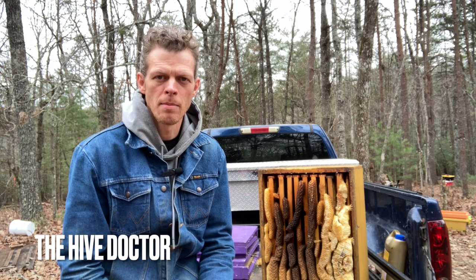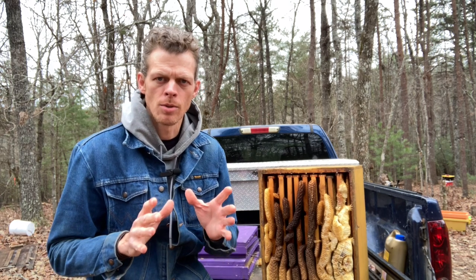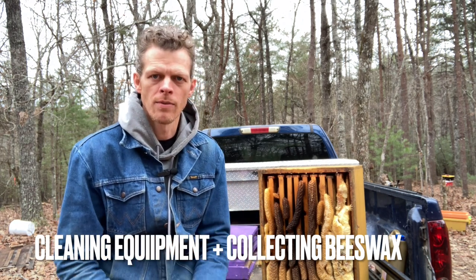Welcome back to The Hive Doctor, your beekeeping mentor. It's my job to take the guesswork out of beekeeping for you. Today, I'm going to be going into a little bit more depth about another video I did — cleaning up your beekeeping equipment during the winter and getting it ready for spring.